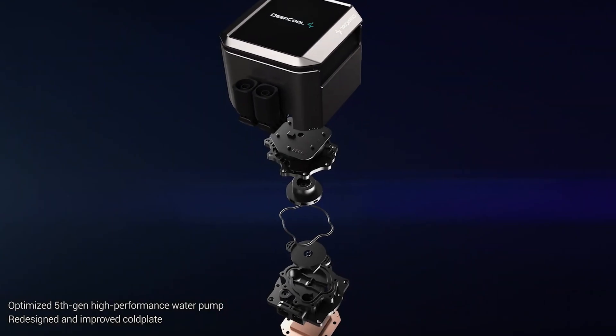A lot of flex, but let's talk about the performance. Starting off with temperatures, it's actually better than the previous LT and LS series from Deepcool, which are already good performers. This is because of the updated 5th generation pump, which also outperforms known brands.